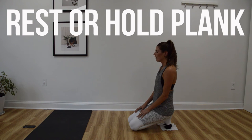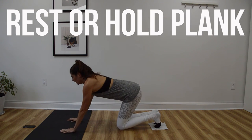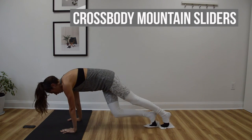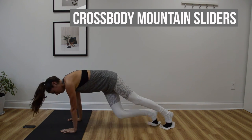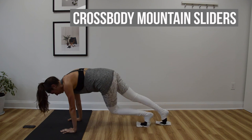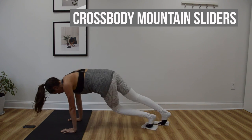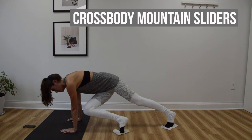Final exercise will be those cross-body mountain climbers. Final 20 second push of your workout, so maybe try to increase the pace a little bit and increase the range of motion — really get that knee up far. Can you make physical contact with that opposite elbow? Final few seconds of your workout here.